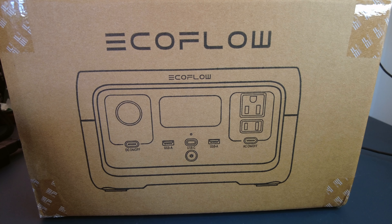So let's get out of the box and have a look at it. This is it — it's a pretty smart looking bit of kit. On the front you've got your three prong wall plug socket, car type adapter, USB-A, USB-A, USB-C. These two you have to actually switch on once this unit is powered up for any power to come through them.